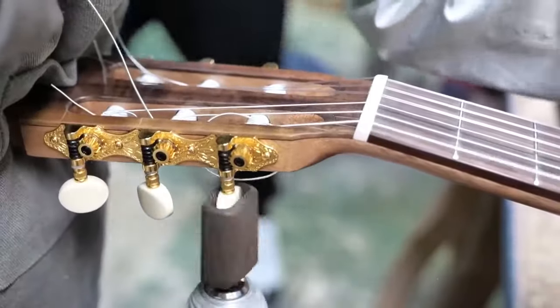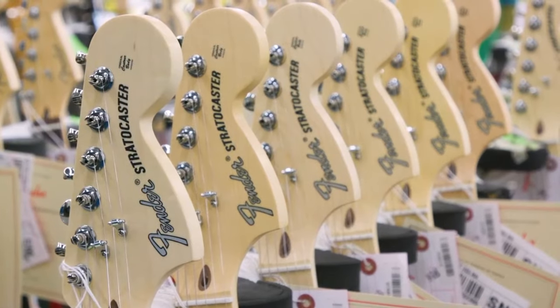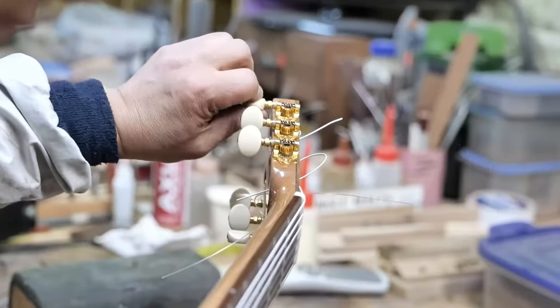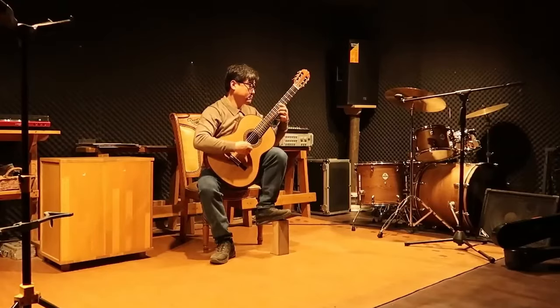All guitars have at least six strings that are stretched over a thin piece of wood called the fretboard. The strings are attached to tuning pegs that can be rotated to tighten or loosen them. This allows players to adjust the pitch of each string to create different notes. Guitars also have a body that's typically made of wood or plastic.